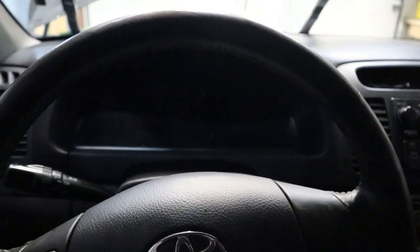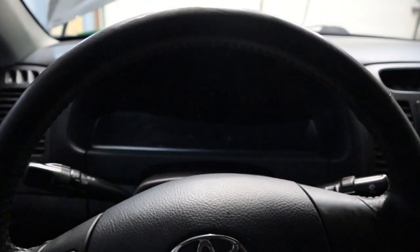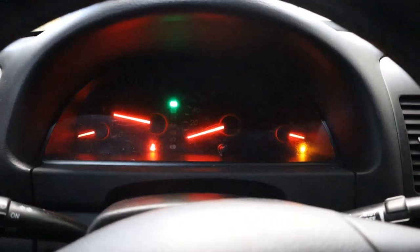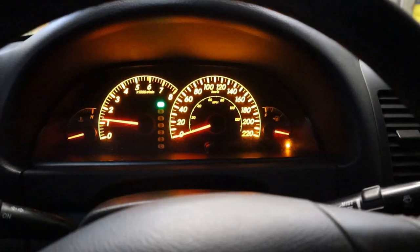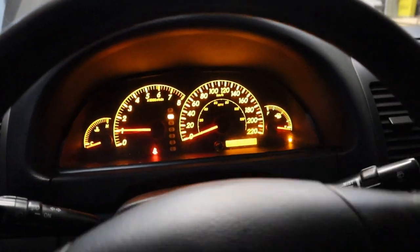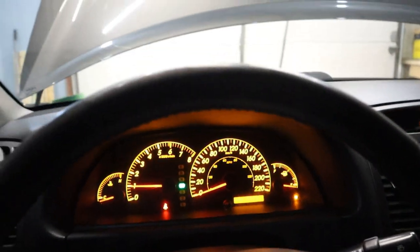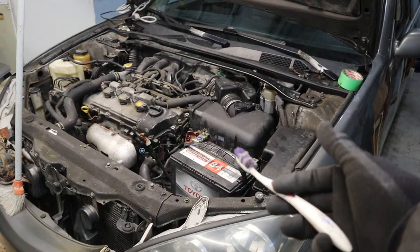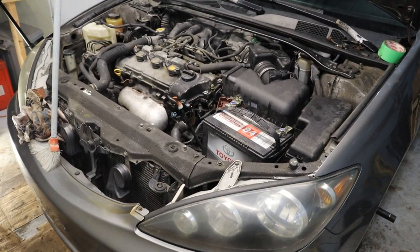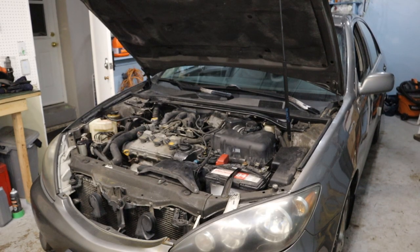Alright, this is the first start. It starts, and putting it in reverse — it goes backwards. It goes forward too, so I am happy that it actually moves back and forth. I am going to go ahead and button down the air intake and all the other plastic pieces underneath. I have got everything all buttoned down — the last thing is to check the fluids before we can take it for a test drive.